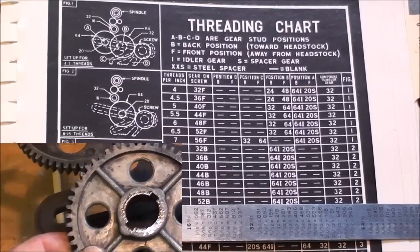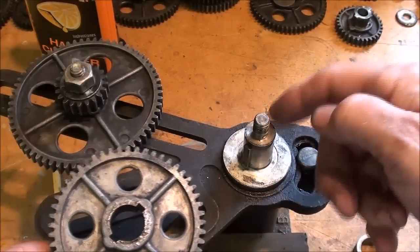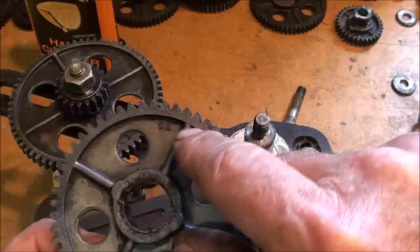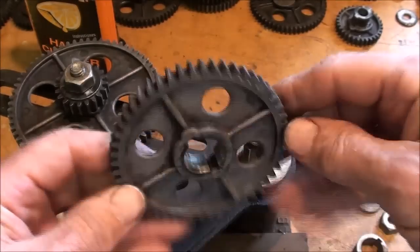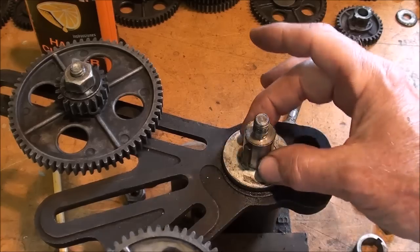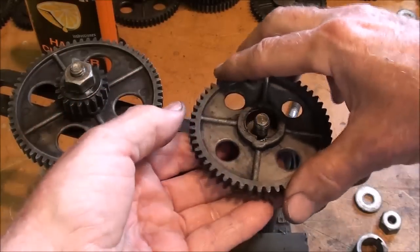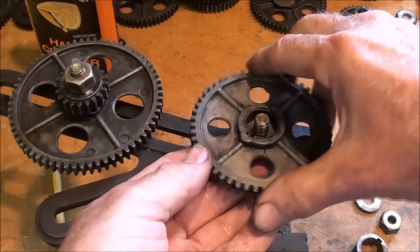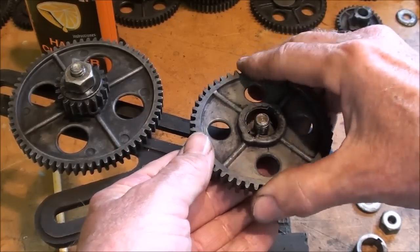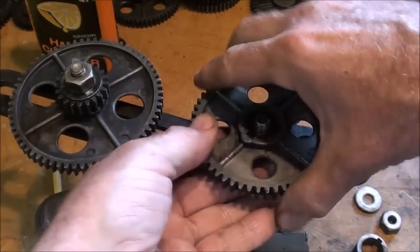Now let's look at the gears themselves. Here's our banjo, and this is the lead screw — we need a 52-tooth, so there it is. I cleaned this up a little bit; I don't think that gear has ever been used. It's going to go right onto the diameter here with the key, and I'm putting the 52 marked up so that I can refer to it later and find it without actually counting the teeth.